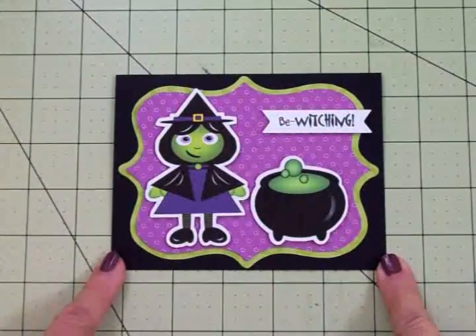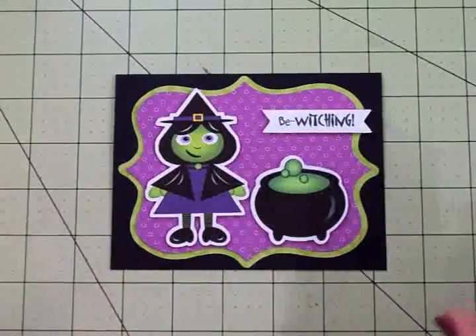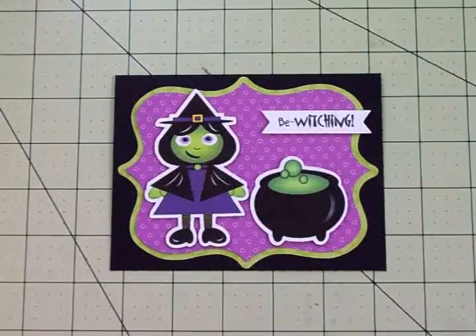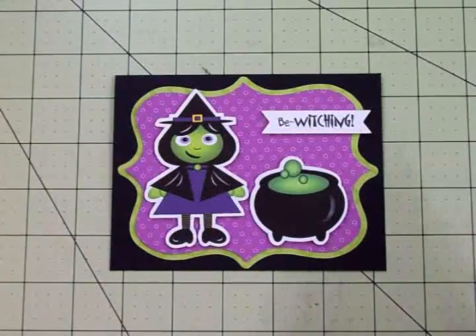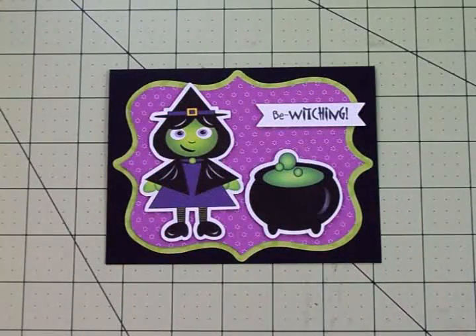Here's my cute little Halloween card all finished! I love the colors - I love purple and green together especially for Halloween. I think these little Halloweenies die cuts are really cute on here. It didn't even take five minutes to put this card together. Thank you so much for coming by today, I hope you had fun - I know I did - and I will see you again soon with another Halloween card. Bye now!